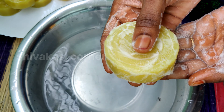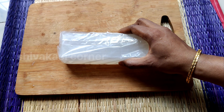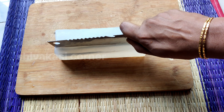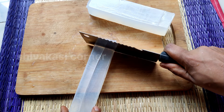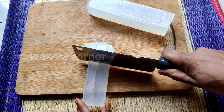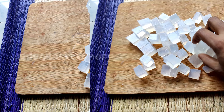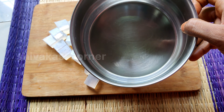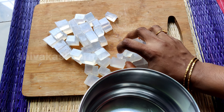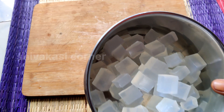I am using a soap base for the first time — a glass soap base. I am using a small soap base for you. I am using a lot of soap base, and you can use a lot of baking cap and mix.